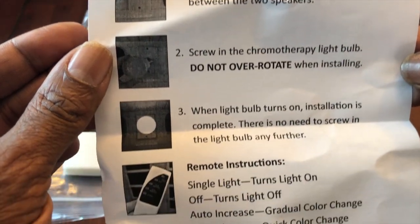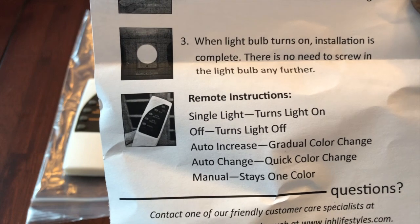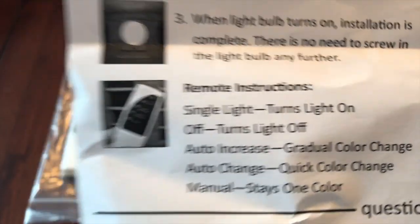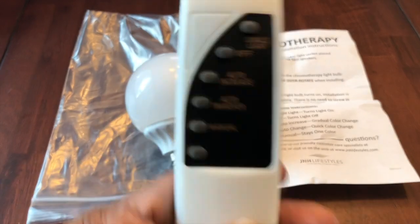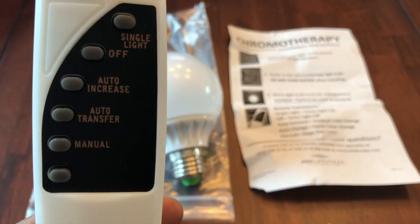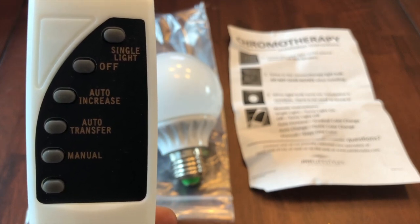Installation is complete. The bulb is on. You have single light, off, auto increase, auto change, and manual — all controlled by the remote. The remote has the same buttons: single light, off, auto increase, auto transfer, and manual. The bottom buttons let you go up and down.